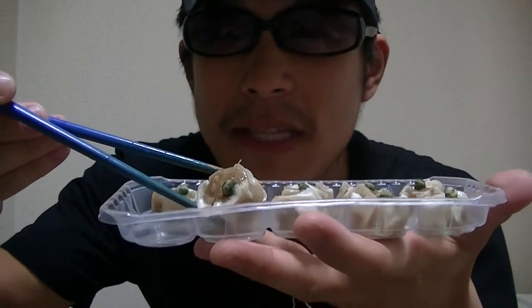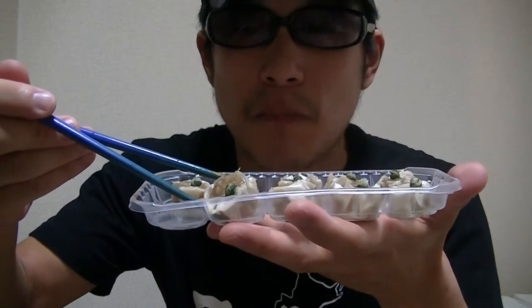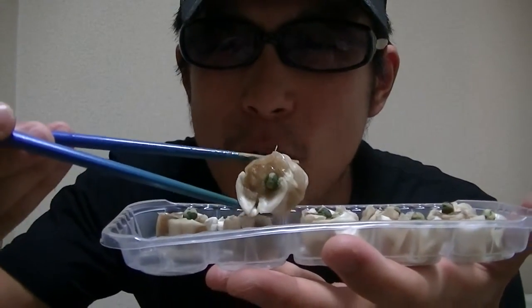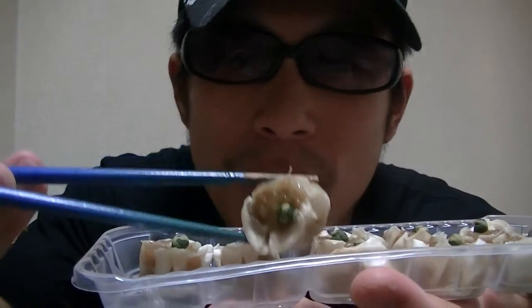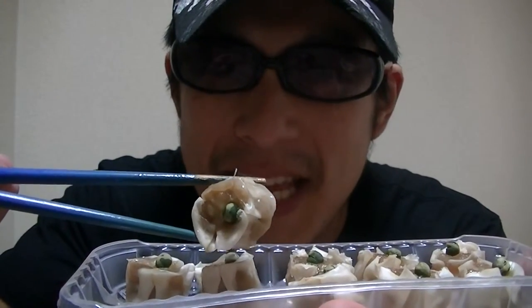Oh, this is great and tasty. I love this so much. This is really great and fantastic. What do you think? Would you like this?